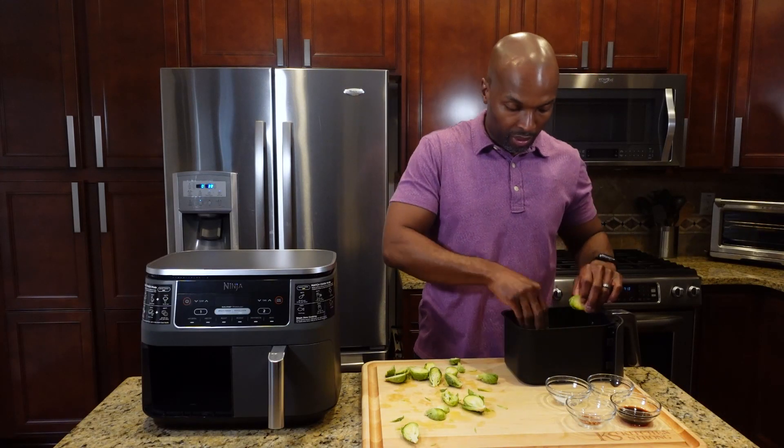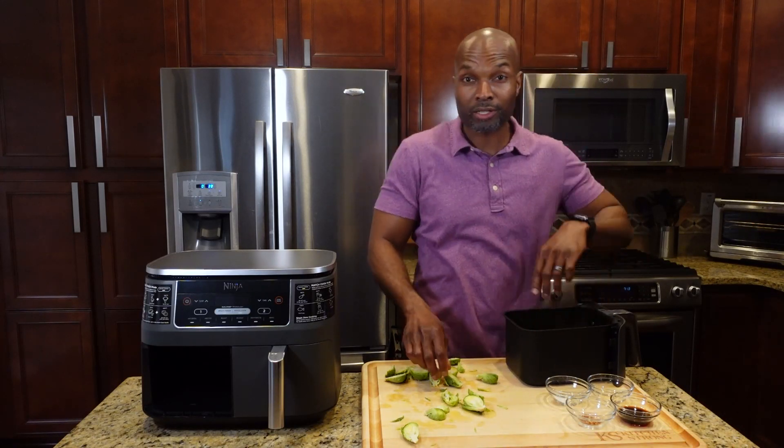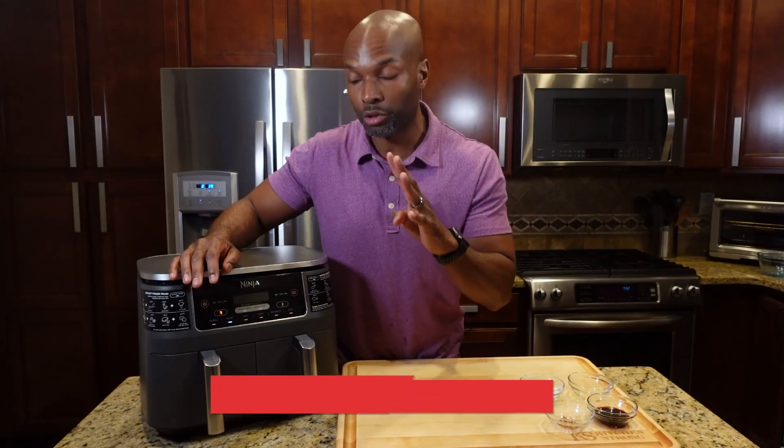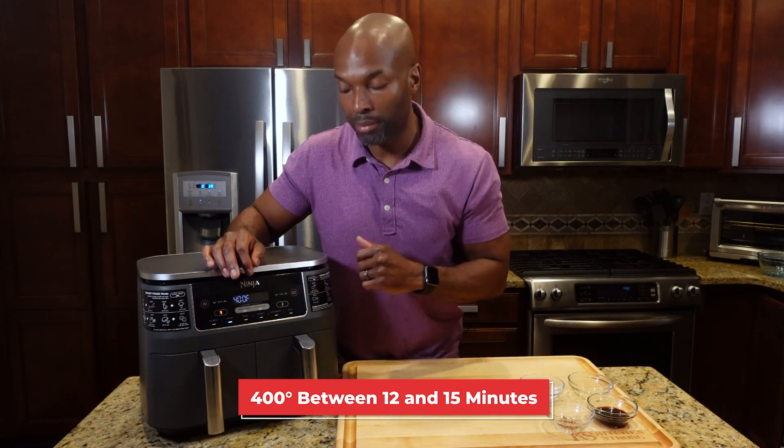This is a perfect recipe for anybody — you don't need a culinary degree to do this, but you'll still get some great food at the end. All we have to do is set the temperature and time. Set your air fryer to 400 degrees for between 12 and 15 minutes, then hit the start button.